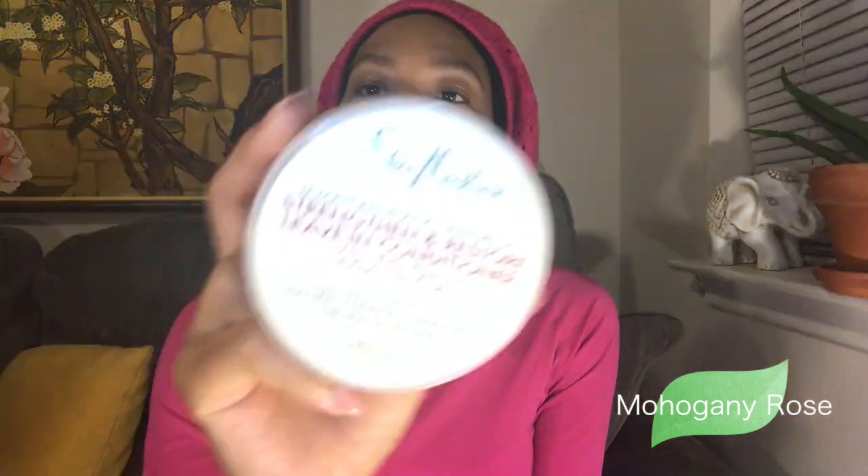I also changed up my conditioner — I moved away from Mane Choice. I love Mane Choice but it's expensive, so I'm always looking for something cheaper that works just as well or better. My liquid is now just water, and I switched to the Shea Moisture Jamaican Black Castor Oil Strengthen and Restore leave-in conditioner with shea butter, peppermint, and apple cider vinegar. I've used the shampoo from this line and didn't like it — it left my hair stripped — but this leave-in conditioner is really good and it detangles my hair.